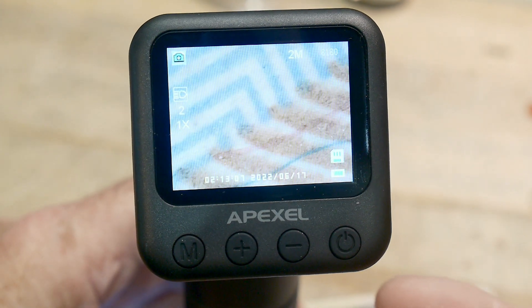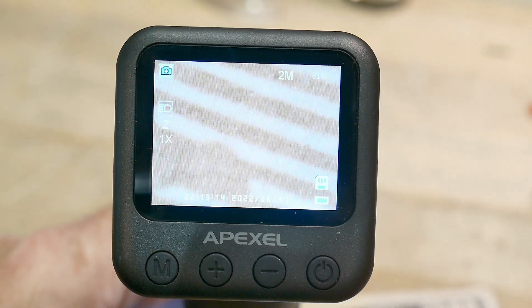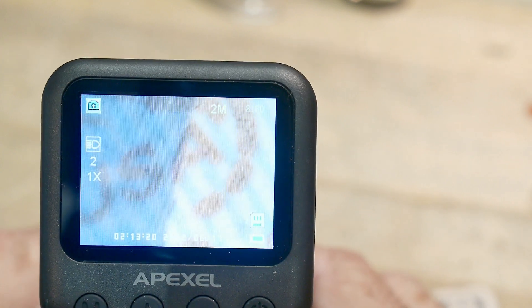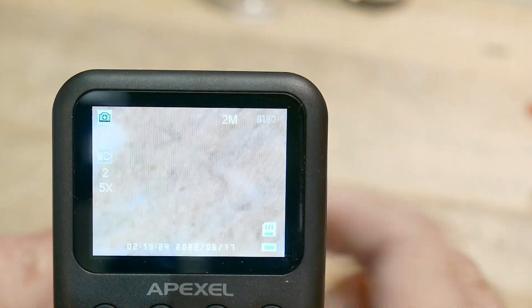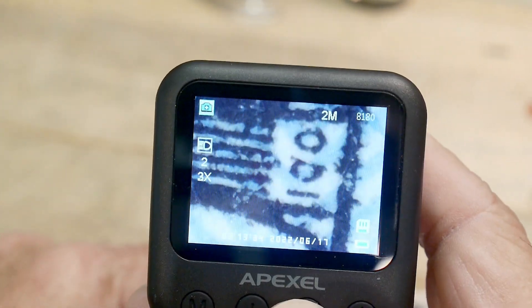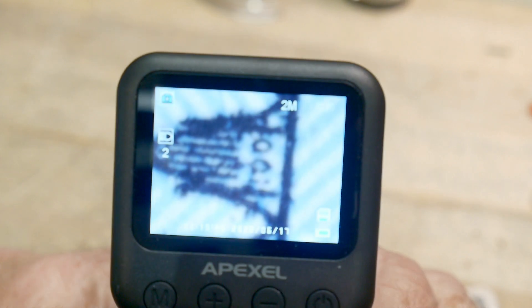It has a camera and it can take video and stills. There's a USB-C connection to charge it and to transfer data to your computer. It is only one optical magnification but you can zoom in digitally - it does a 5x digital zoom. It also has a built-in light source, which is nice. You can get old-fashioned lens loupes with lights but they're fairly uncommon.